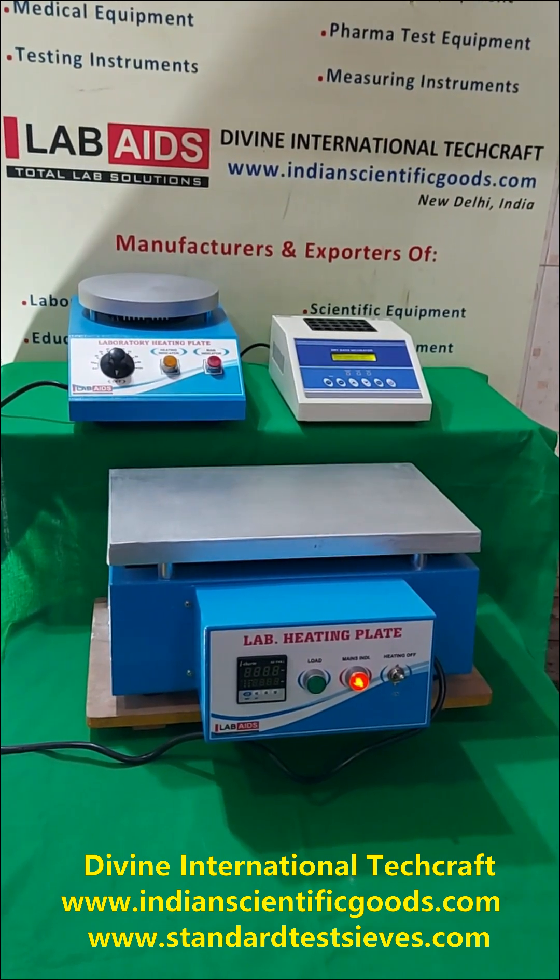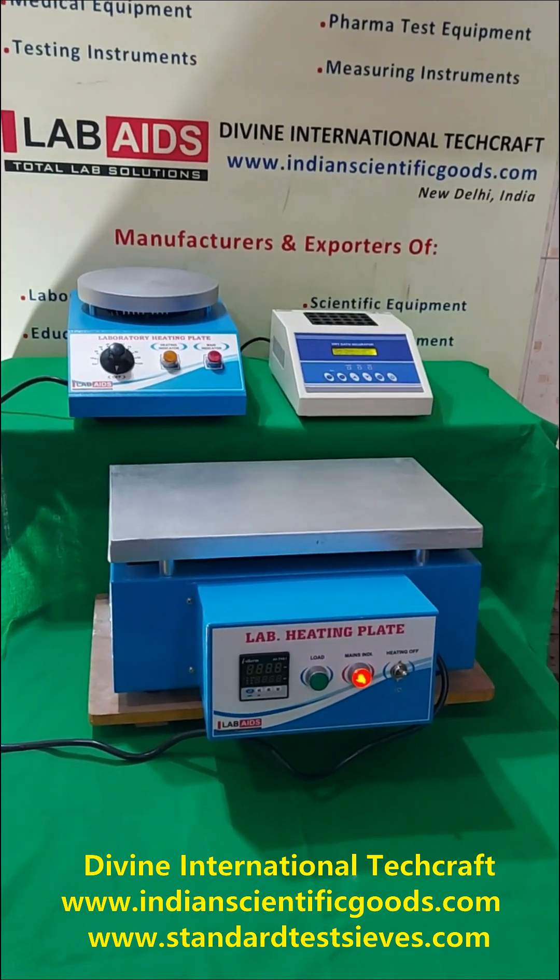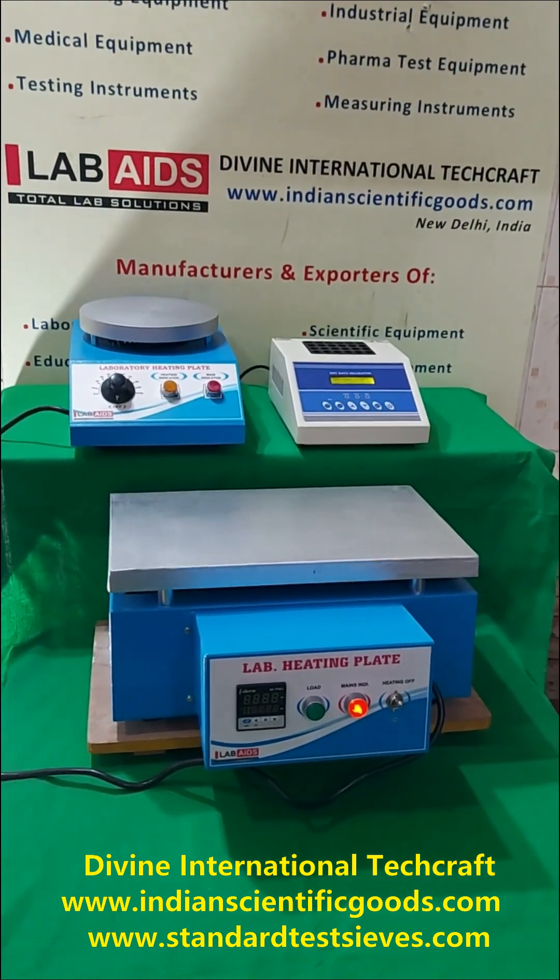Hello, these are hot plates or heating plates and block heaters manufactured by Divine International Techcraft, New Delhi, India.